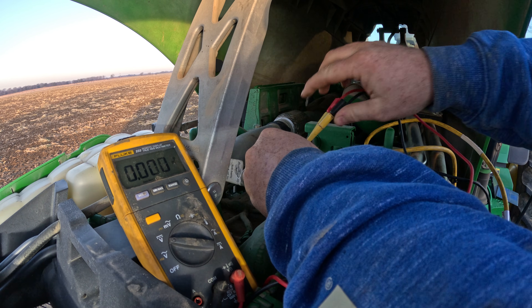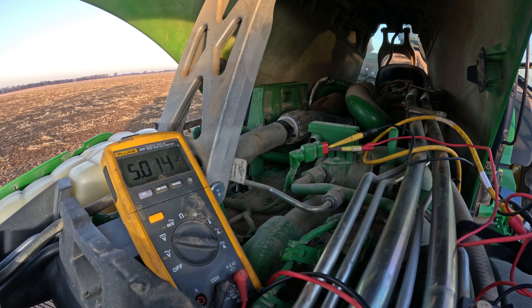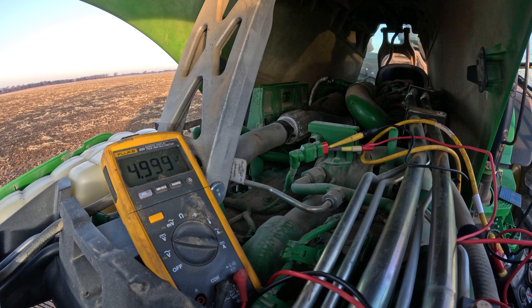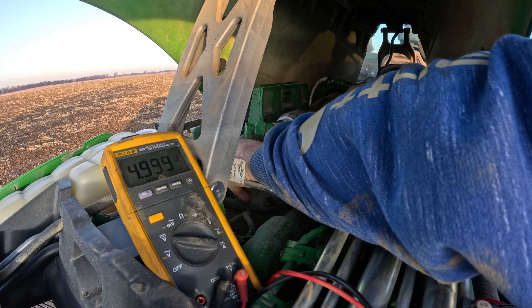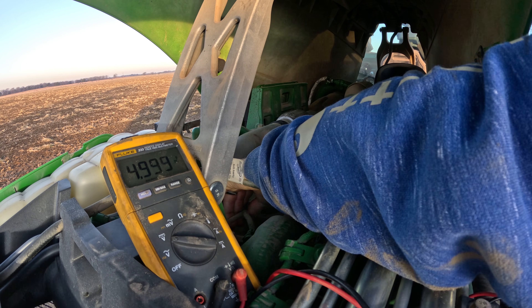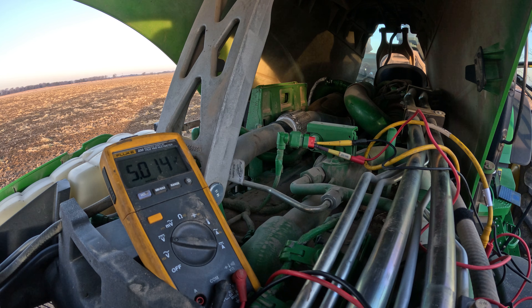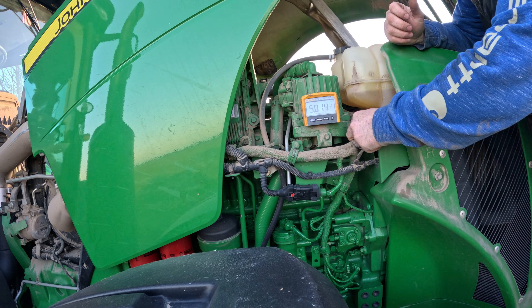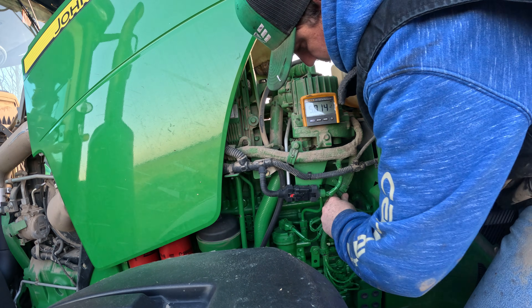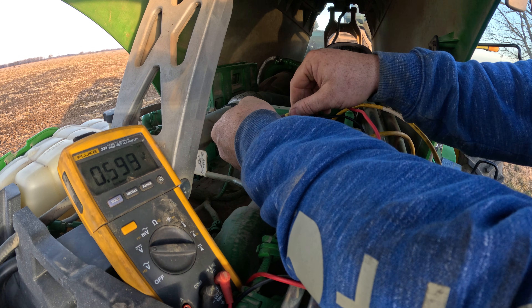Hook up our wires for power and ground. As you can see on the meter we've got five volts there, which is what we're supposed to have. We're going to put a little bit of a load on it — it drops down just a couple tenths, which is normal. Do a little wiggle test, make sure we're not losing our voltage there. I'll start wiggling the harness over on this side as well. Then I'll go ahead and hook up to check the signal wire.